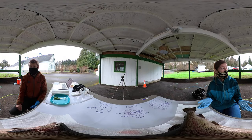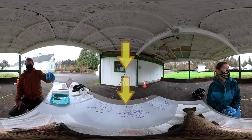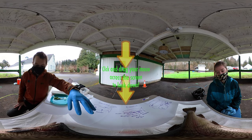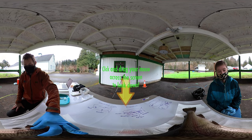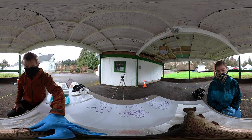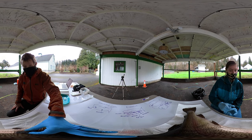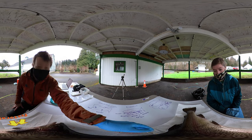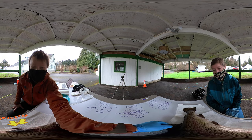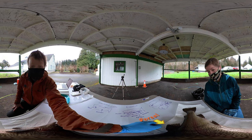Maybe we could start with some external or outside structures. When I look at a fish, the first thing I notice is the fins. I see there's a whole bunch of fins here. I recognize this one in the front — what's this one called again? That one's the pectoral fin. Got two pectoral fins. And then this is like the shark fin — what's this one called? That one's the dorsal fin. Dorsal fin on top.